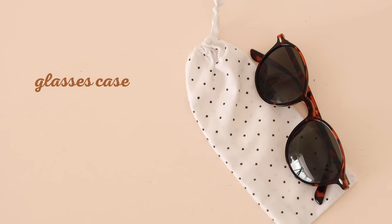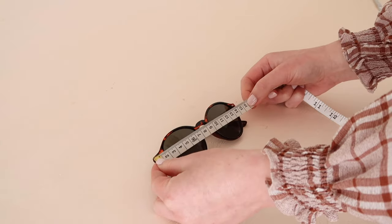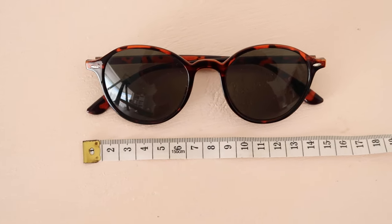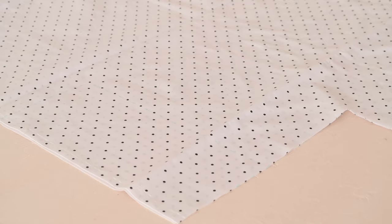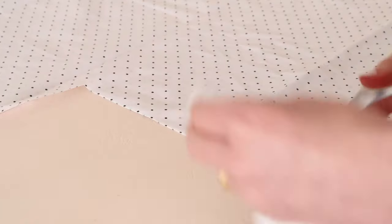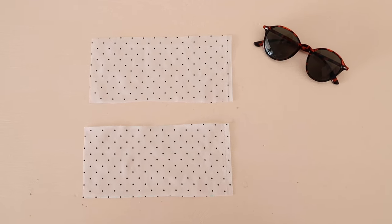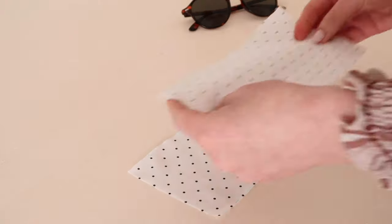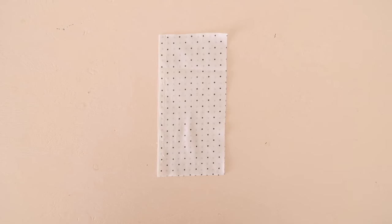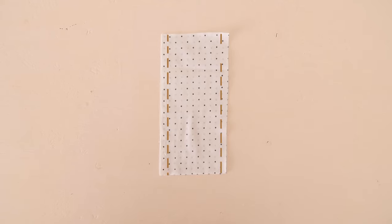Lastly, let me show you how to make a fabric glasses case. Start by measuring the glasses you'd like to make the case for, then add 7 centimeters or 2 and 3 quarter inches to the length and 4 centimeters or 1 and a half inches to the width. Then cut out two fabric rectangles of these measurements. With right sides together, place the rectangles together and stitch along the outside edges, leaving a small 1 centimeter or half an inch opening along one of the edges.